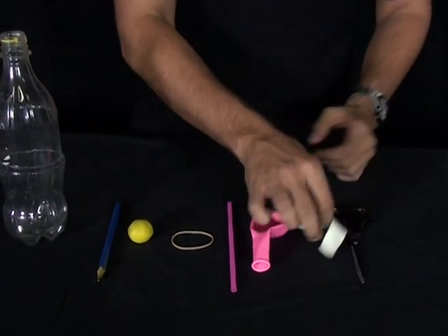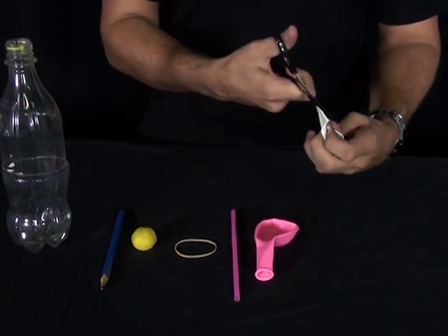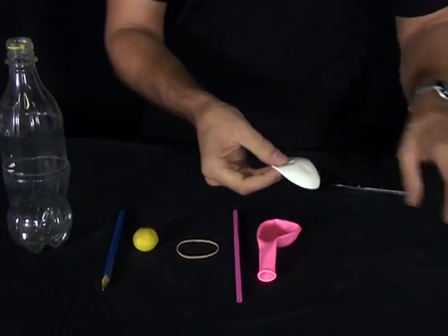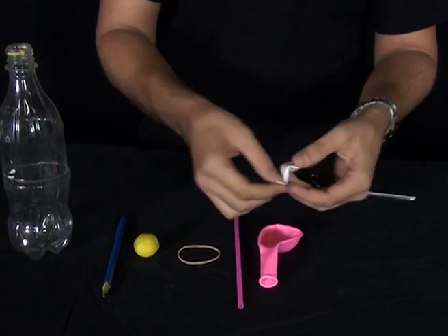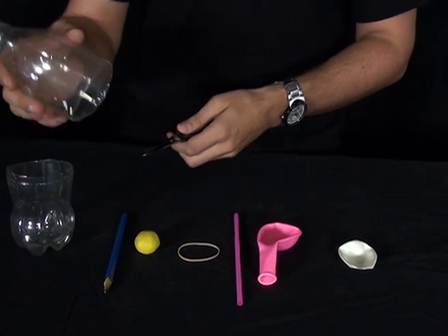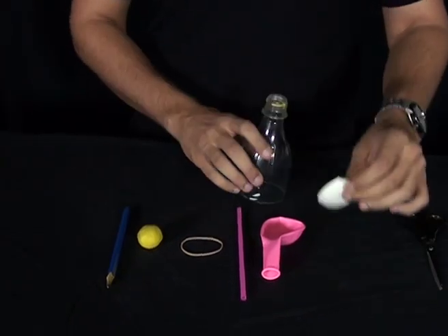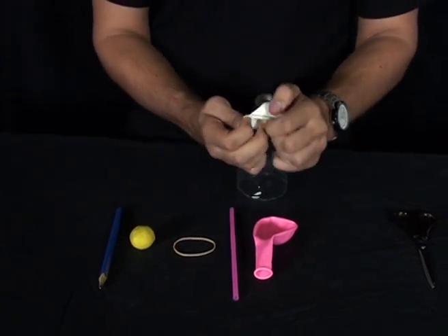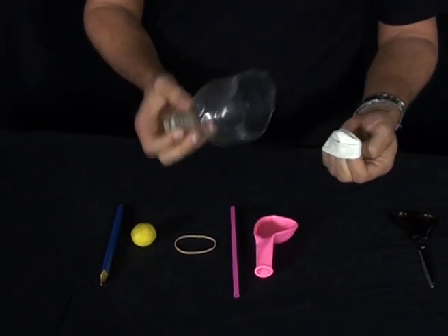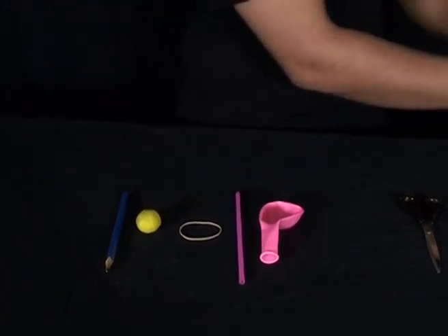First what you'll need to do is get your balloon and cut off the neck — like that. This is now going to act as our diaphragm. Next you want to get the plastic bottle and cut the base off, like I've done here. Now get your diaphragm and stretch it very very tightly over the end of your bottle. Now this can be a little bit fiddly, so I've prepared one earlier.